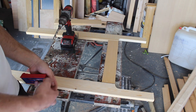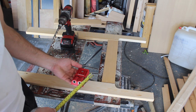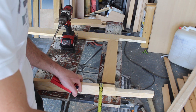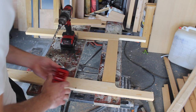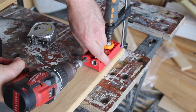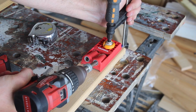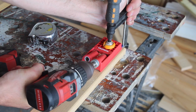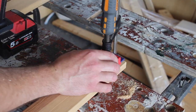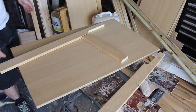I'm going to be using pocket hole joinery for joining this framework together. I know lots of people frown upon it, but I think it's really good - it's quick and easy and you get a really strong joint out of it. I'm using 19mm pine so I need to set this jig up for 19mm. I've got myself a nice flat board to assemble this on.